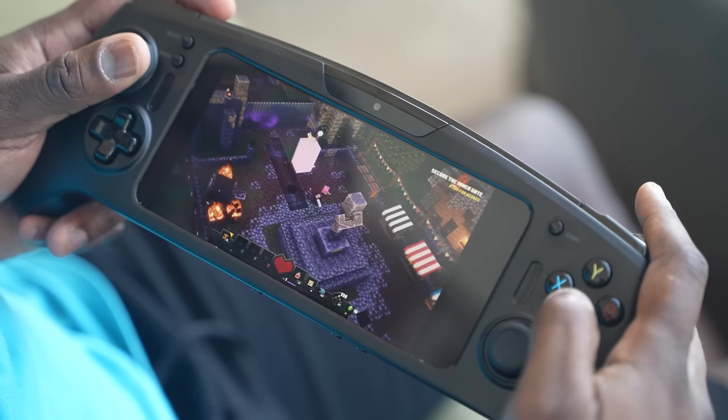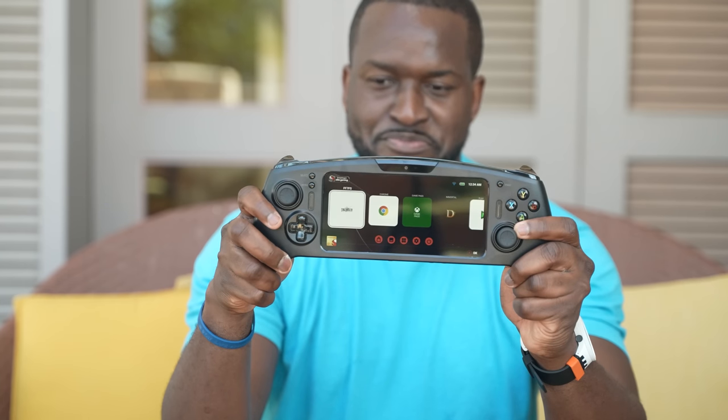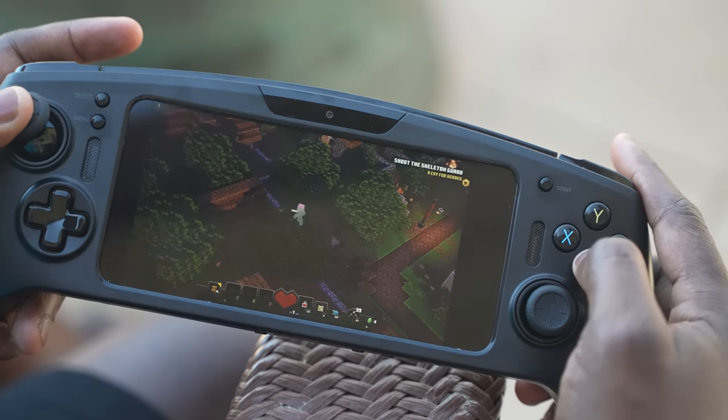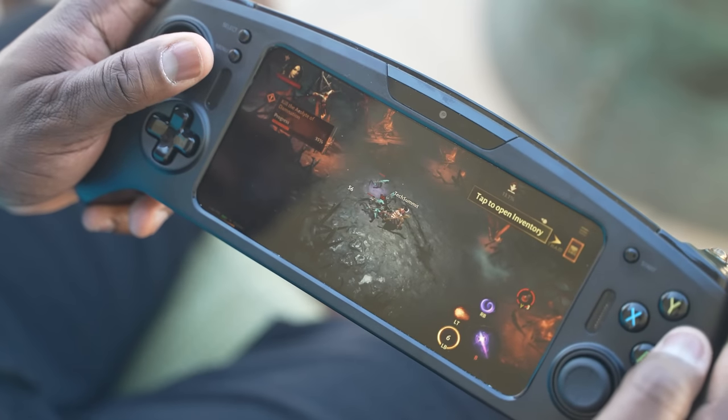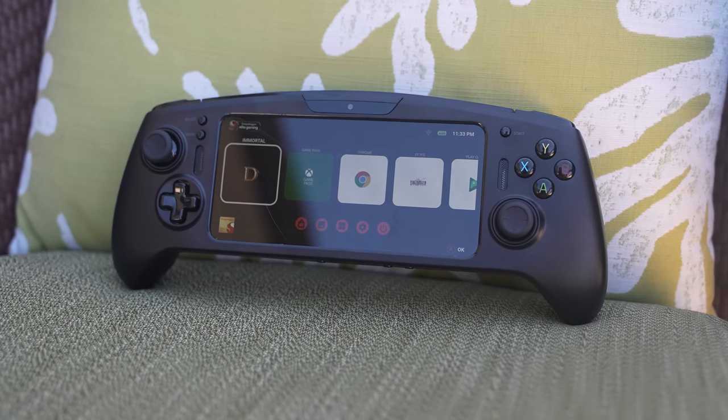This is a developer kit — this is not an actual consumer unit — but what I've seen here from Qualcomm and Razer, I want this right now. I want to play games on it. What do you think about the Snapdragon G3X gaming platform? Do you want to see this portable Android and PC Windows gaming system? Because honestly, the fact that I can stream my PC games, play my Android games natively, and also go on cloud gaming — to me that's going to be truly awesome. I can't wait to see what OEMs build, and also what Razer releases if they're going to be doing this as well.